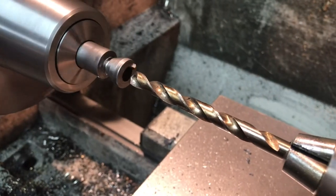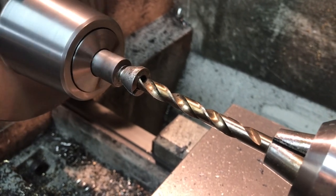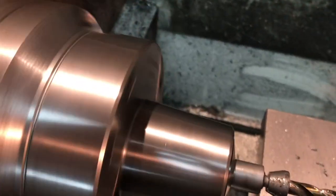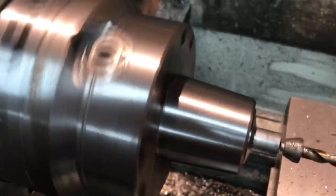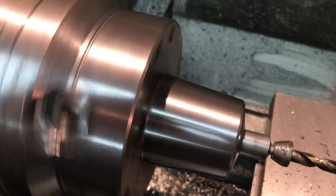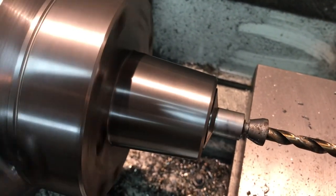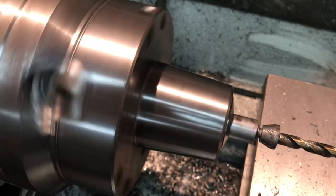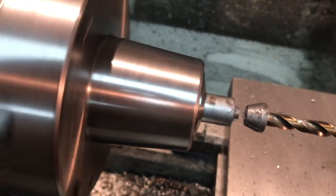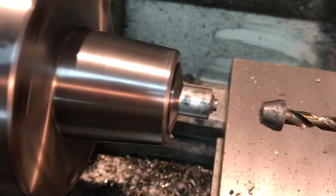I've increased the undercut and now I've got the 5/16th inch drill in there. Parting off using the drill trick - and there we go, it came loose. That little trick works - parting off with a drill to pop the collet loose.